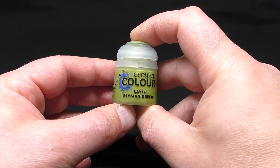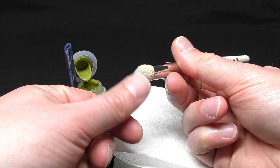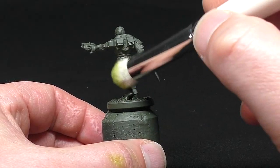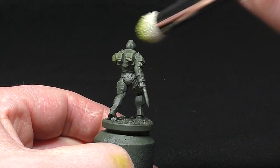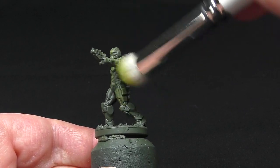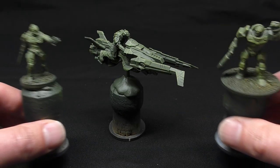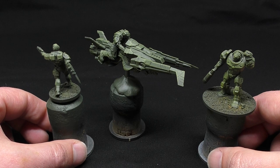Next I take Elysian Green by Citadel and dry brush over all of the models. If you've never dry brushed before, take either a specific dry brush or a cheap makeup brush and just dip the tip into your paint. Wipe most of the paint off onto a paper towel as we just want to put a light dusting of paint onto the raised areas. Lightly drag the brush over the model so it hardly leaves any paint, gradually building up the effect. Do this across all of your models until you get a noticeable brighter green highlight on the sharp edges and raised areas while keeping the darker green base colour. Paint them in small unit-sized batches to keep the overall coverage consistent across the unit.